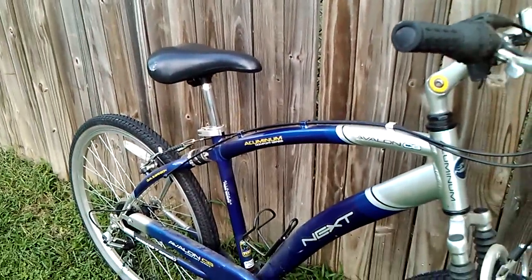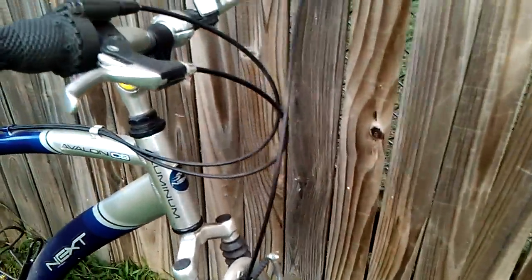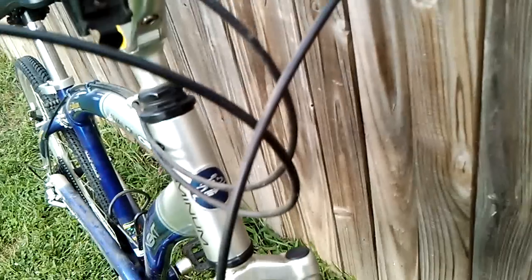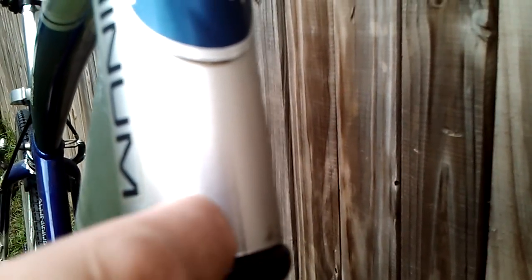Get it home and put it on the stand and get ready to clean it up, tune it up, and looking over it. Notice right here on the head tube — let me see if you can get in there — kind of see it right there. Crack. The aluminum. Right there. Another one.